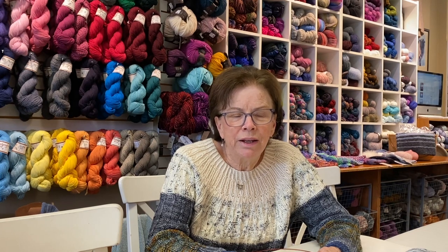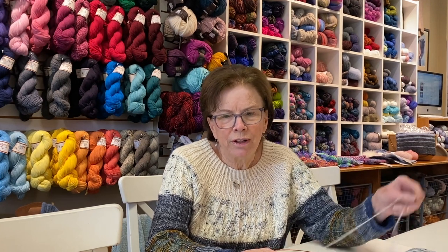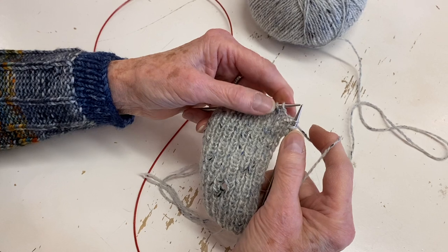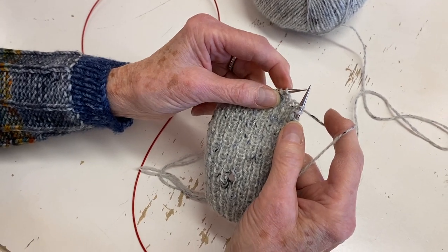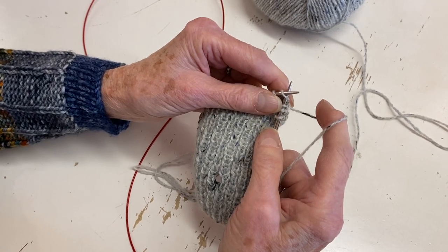All of these things take practice - you can't just pick up your needles today after I show you this technique and knit continental without a fair amount of practice. I'm going to show you knitting closer to the tips of your needles.